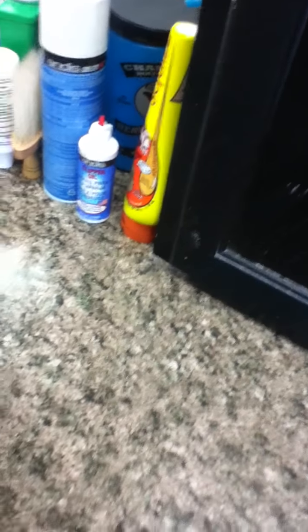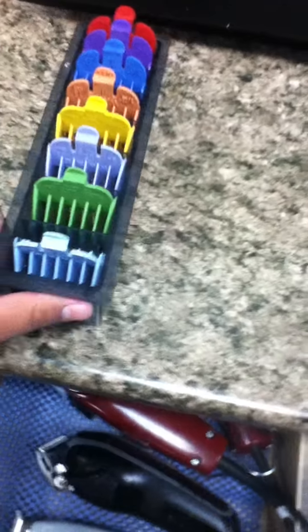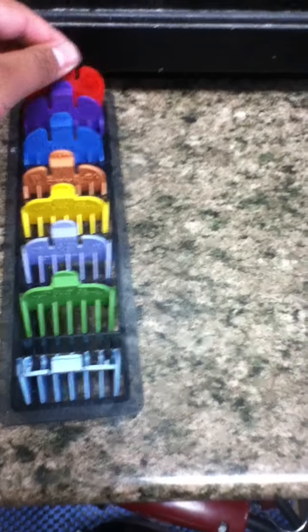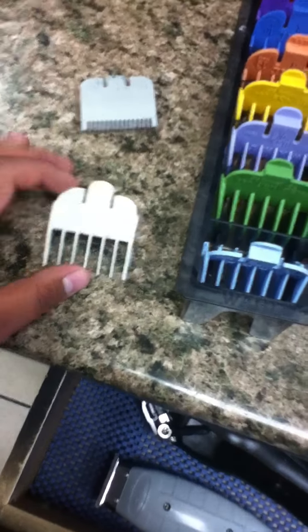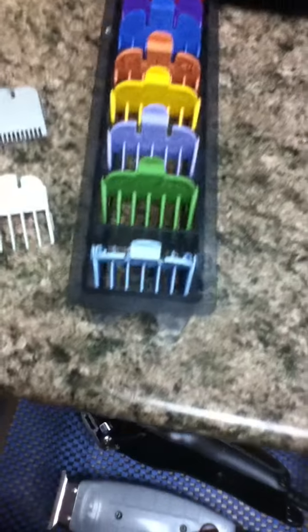I use the Wahl guards on it — the number one, the number two. I have a one-through-eight set. And I also use the half and the one and a half. That's what I use for that.